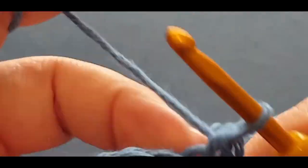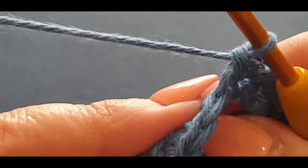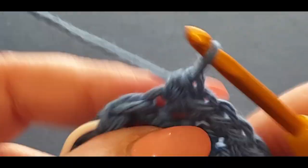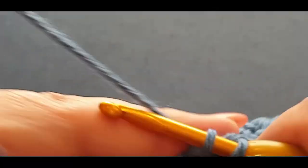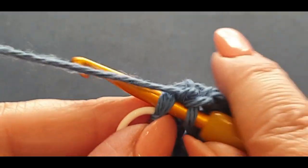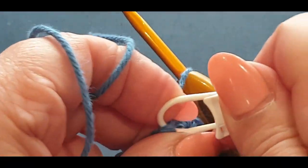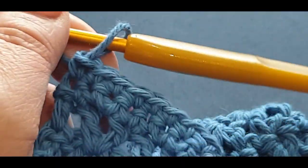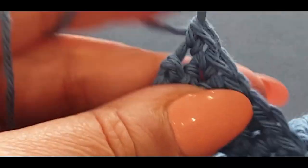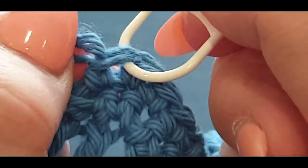Nearly there — to know if you've gone in all of them, just check your v's. That's your third last, that's your second last, and that is your last. Don't cut anything yet. Take your stitch marker out — pop it in here, pull up your loop a little bit, and pop your stitch marker in that last stitch we just did.